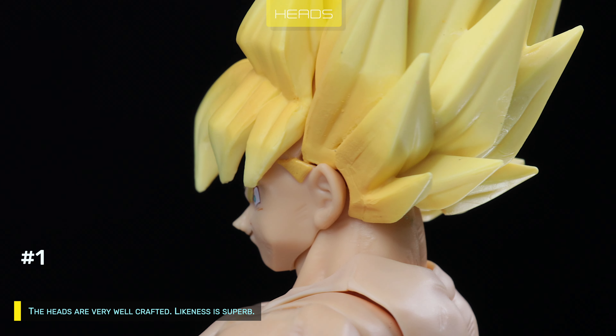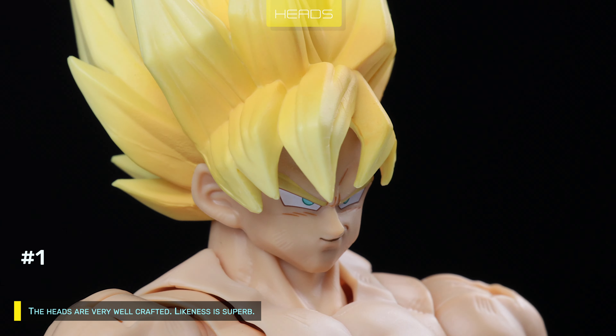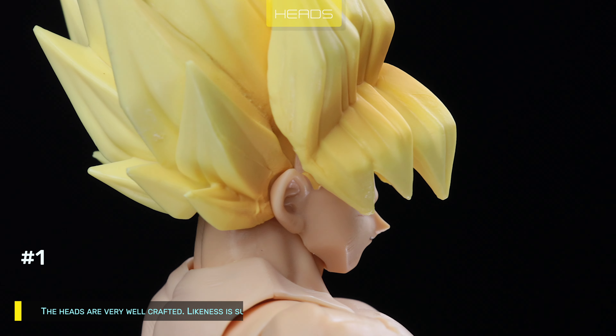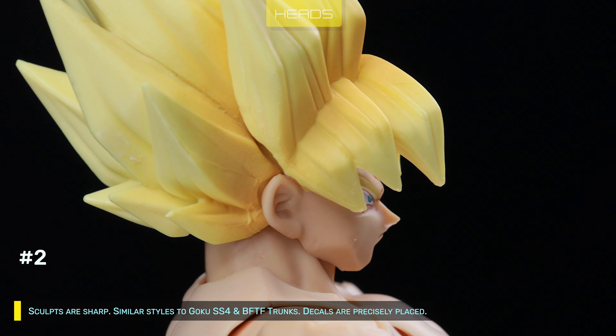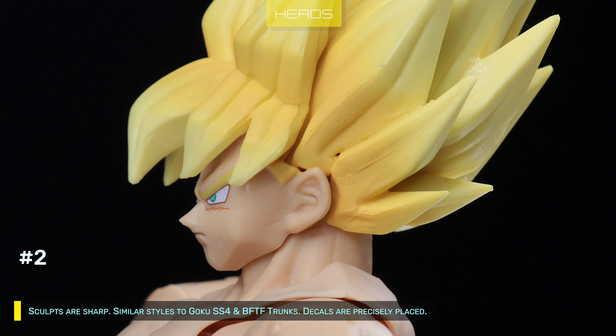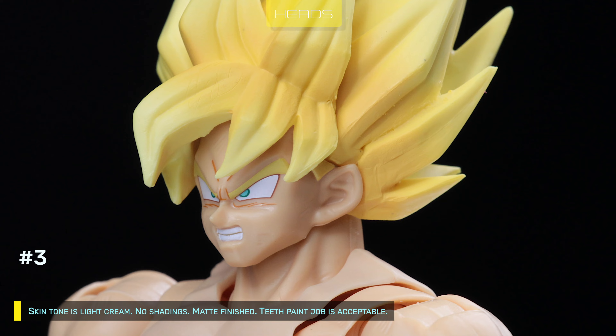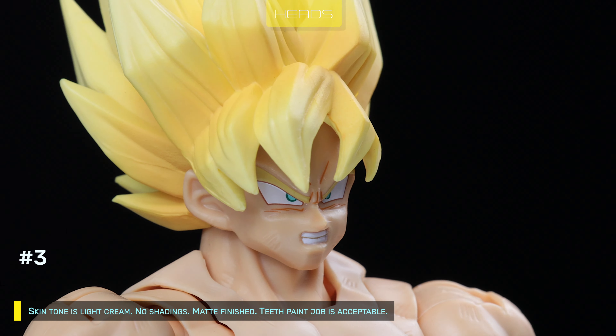The heads are very well crafted — likeness is superb. I'm amazed that it took 12 years for Viguals to nail Goku's look correctly. Sculpts are sharp, similar style to Goku SS4 and BFTF Trunks. Decals are precisely placed. Skin tone is light cream, no shadings, matte finished. Teeth paint job is acceptable.